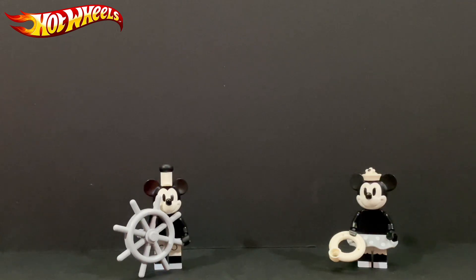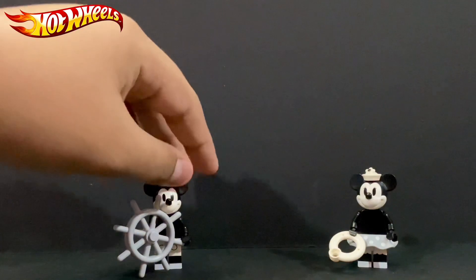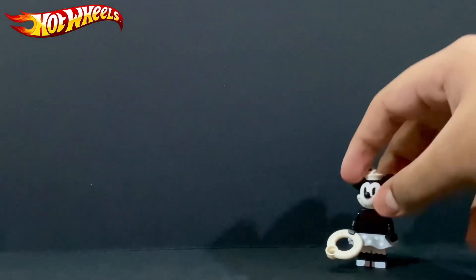Mickey and Mini are waiting for their boat to arrive, but they won't be seeing the boat as I'm going to put my turntable here. I'll remove them and let's take a look at the boat.